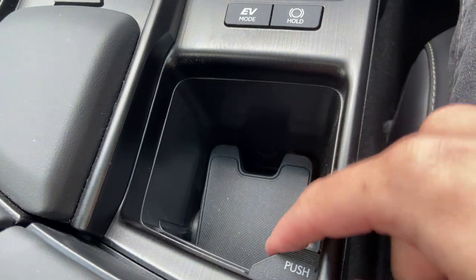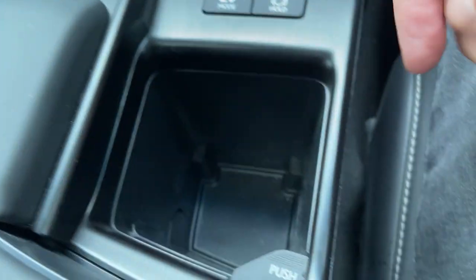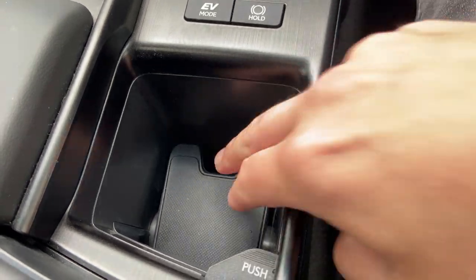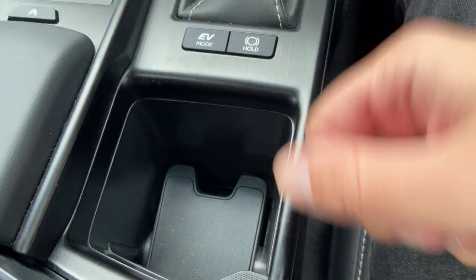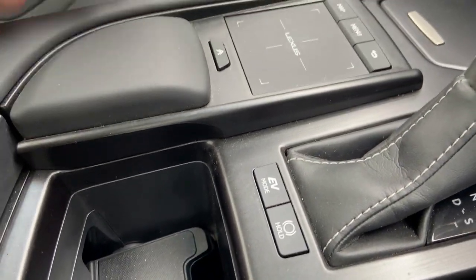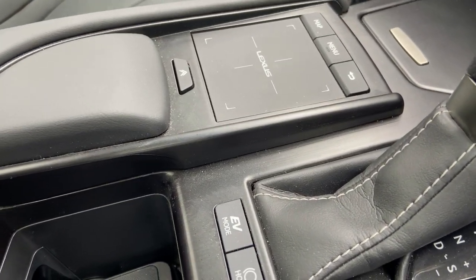The secondary cup holder can be pulled up for large water bottles or pushed down with a rubberized insert raised up for a can. Lexus also gives you a little wrist rest pad to rest your wrist on, which is quite neat.